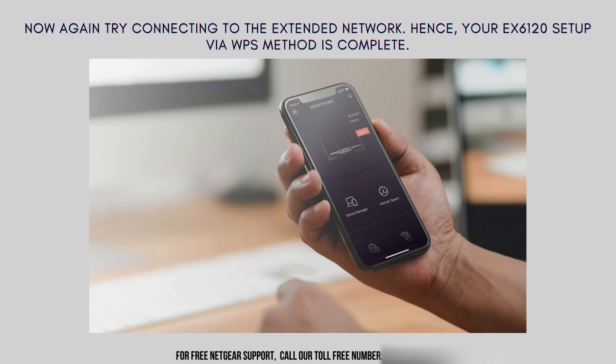Lastly, try connecting to the extended network. The WPS setup for the EX6120 is now finished.